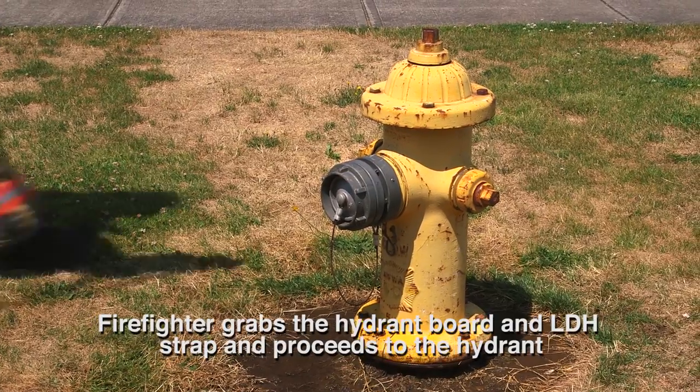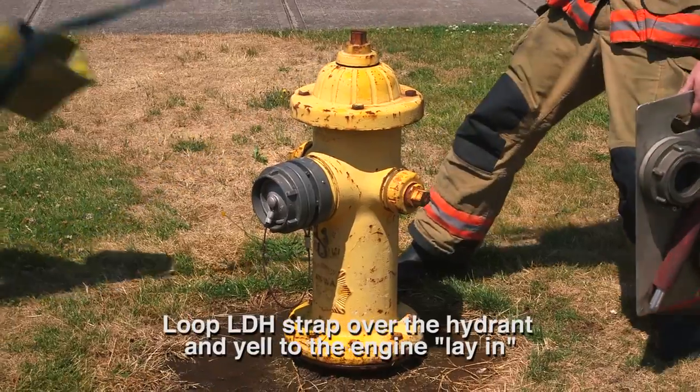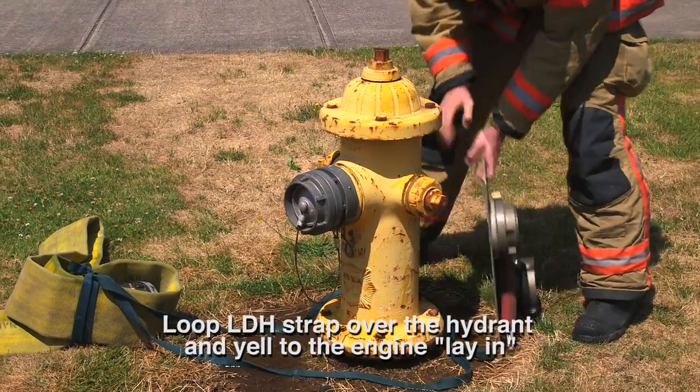Firefighter grabs the hydrant board and LDH strap with their other hand and proceeds to the hydrant. Firefighter loops the LDH strap over the hydrant, places the hydrant board against the hydrant, and yells to the engine the command: lay in.